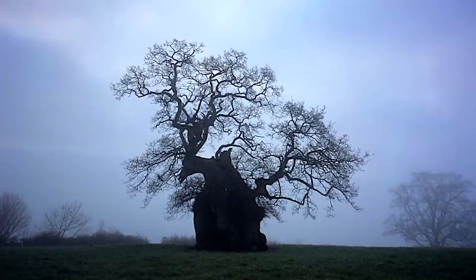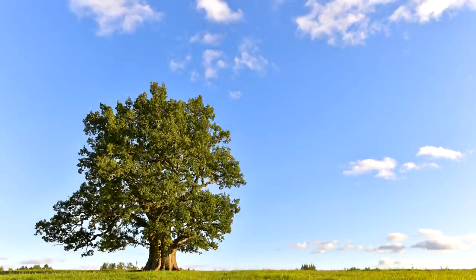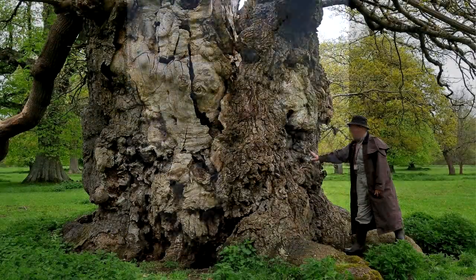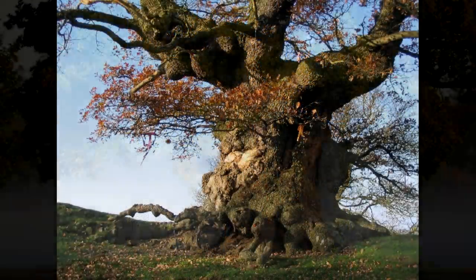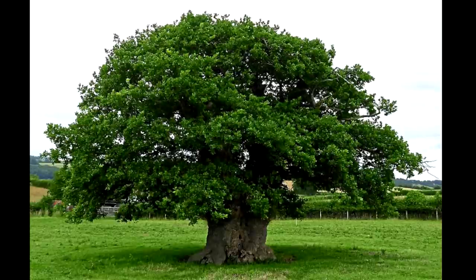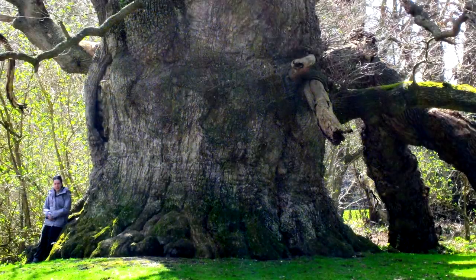Everyone wants to grow their oak bonsai to look like the ancient old trees you see in England — the big fat trunks, big fat branches, and a nice canopy. However, in my lifetime that's an unrealistic goal. All I can do is create a nice structure and then over the years they'll develop and get better, and someday someone can take it over and eventually it'll look like a really ancient old oak tree.